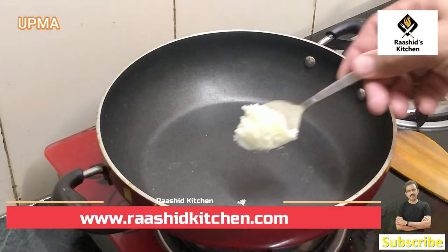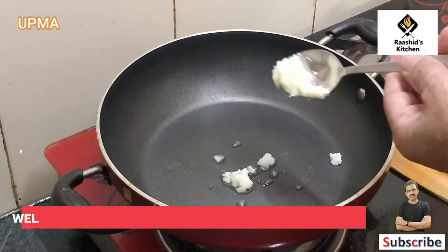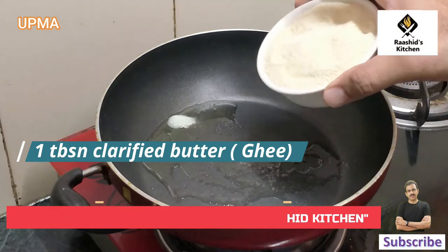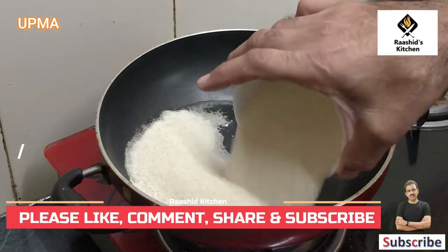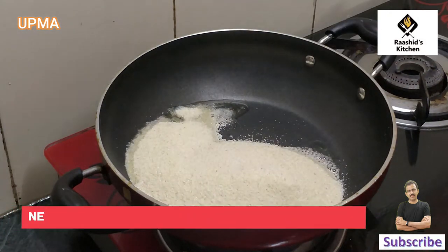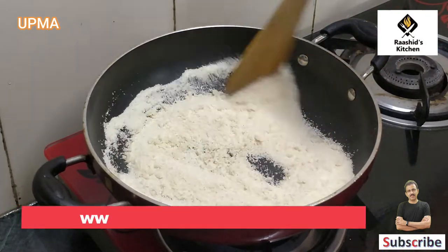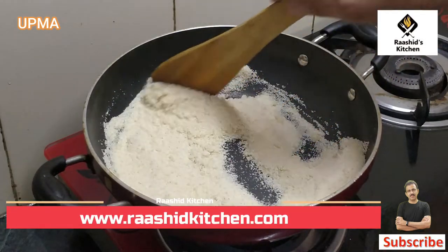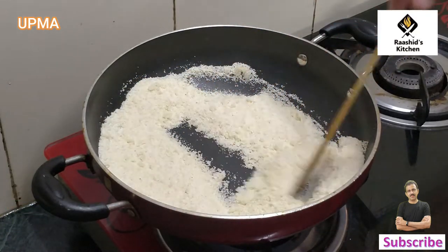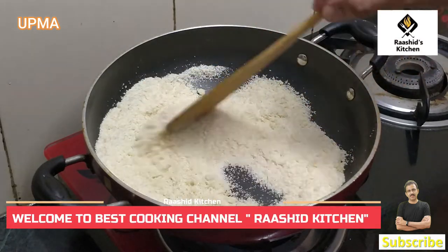We have to fry this and add it. We will keep stirring it. The color will change as we fry it — watch for the color to change.